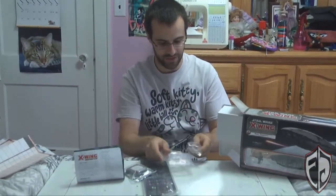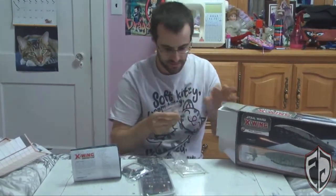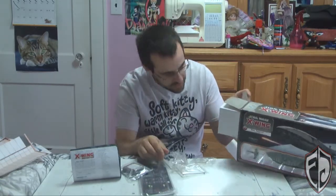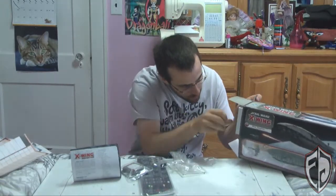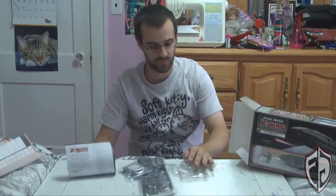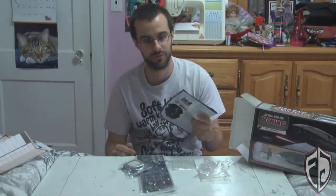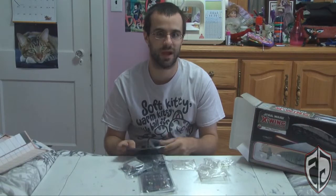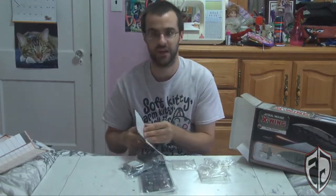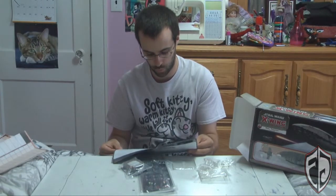We also get some flight stands — regular flight stands for the X-Wing and some plastic bits for securing the movement dial. Let's first look at the regular stuff. The instruction manual shows you how the ship works, includes some fancy rules and new missions.